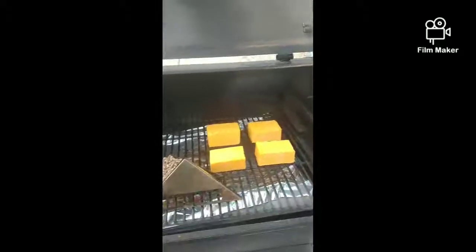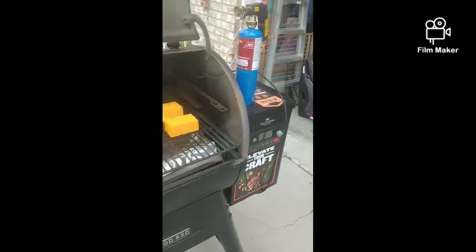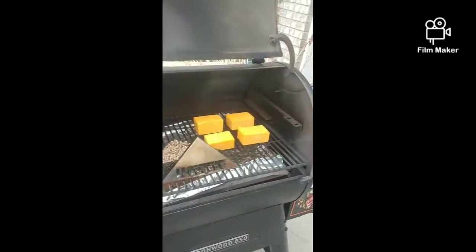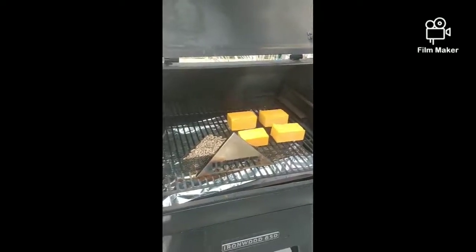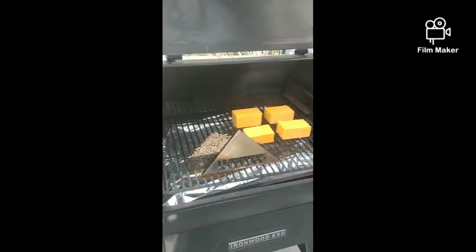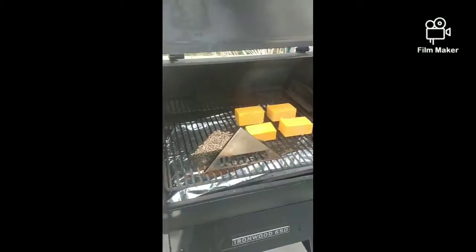I will be smoking the cheese today in a Traeger, although it doesn't matter what grill you smoke it on. As long as you can close up the chamber, produce a lot of smoke, and get that smoke penetrating the cheese, you'll have an amazing flavored cheese when it's done.